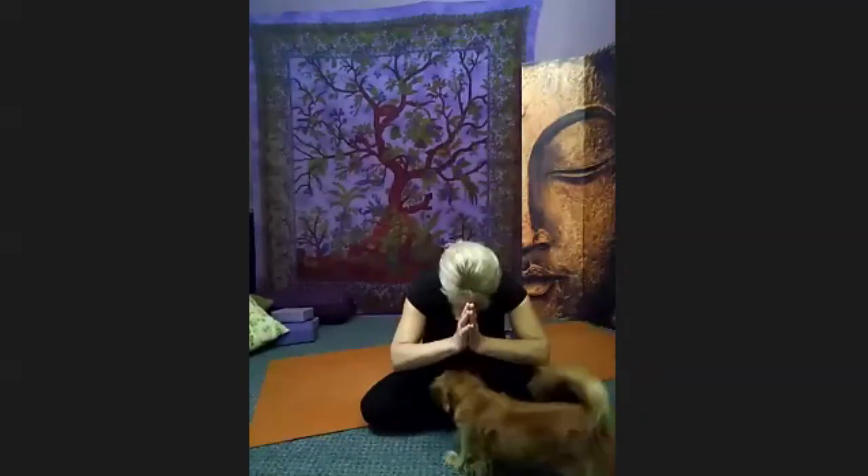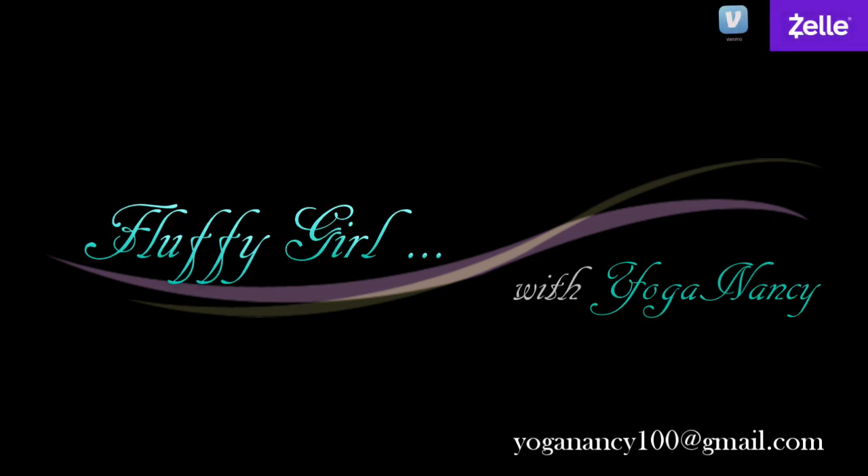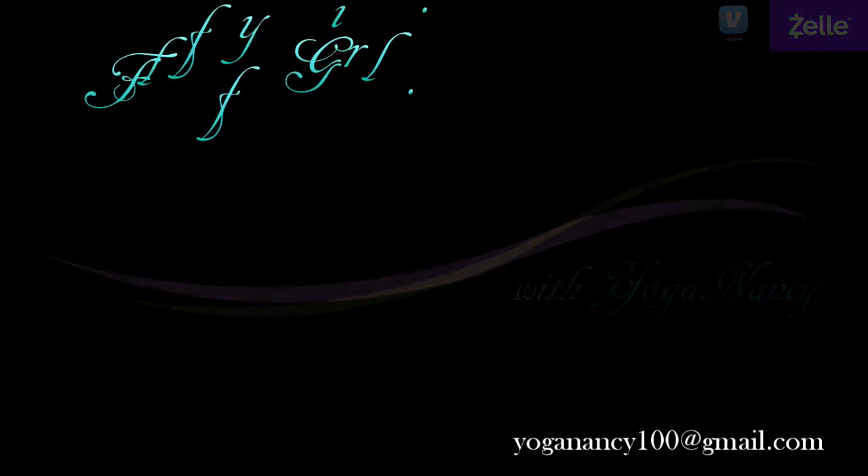If you choose to Aum tonight, please put your hands together, thumbs against your heart. We're going to pronounce A-U-M. Close your eyes, invite a deep breath in. Aum. Namaste.